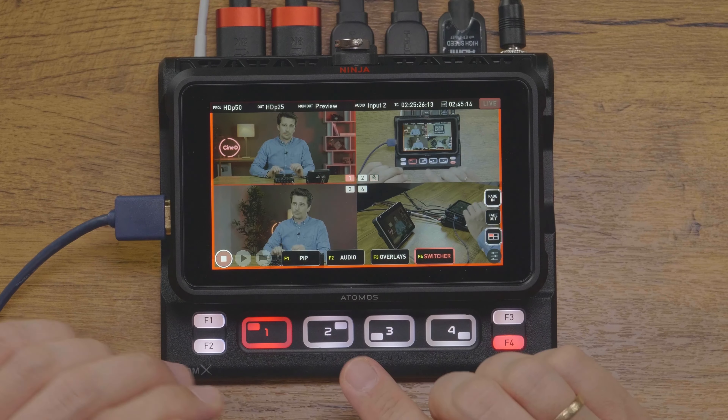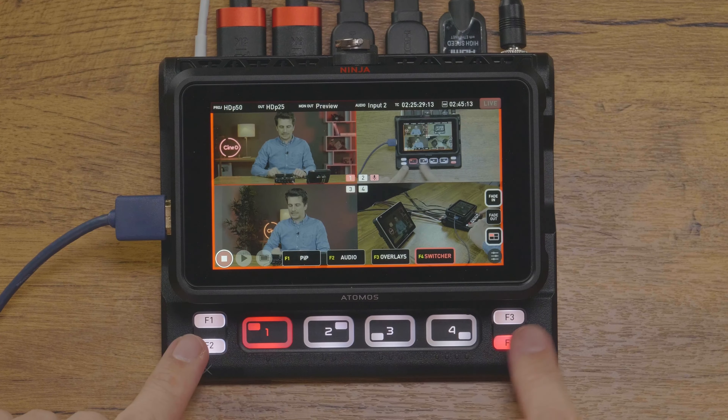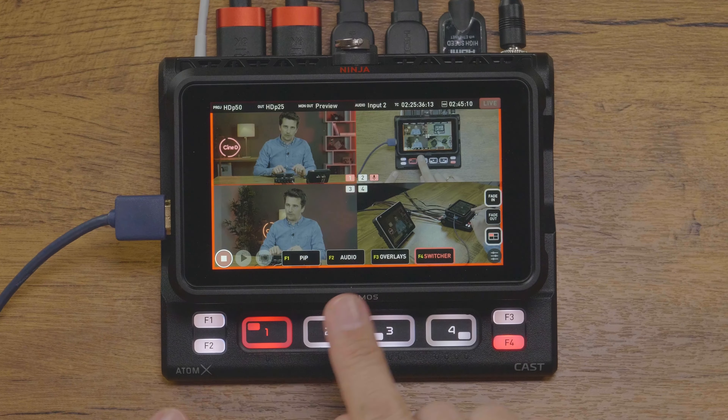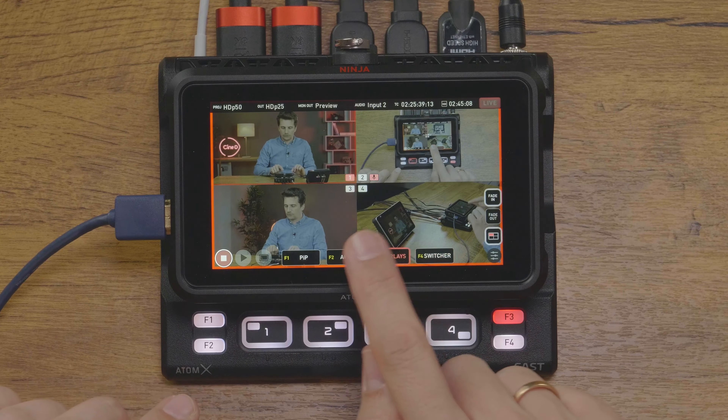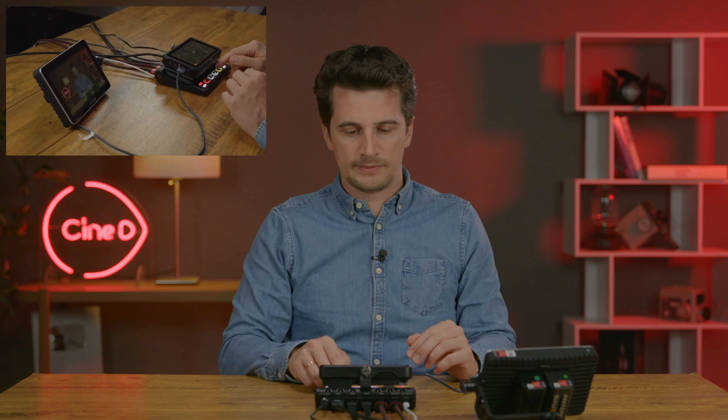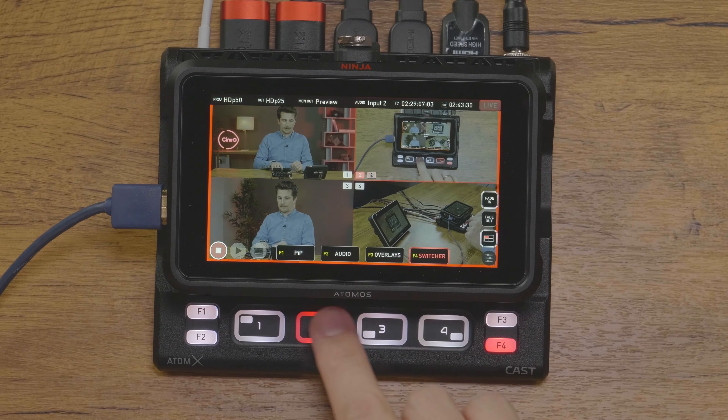Next up in this AtomX Cast review is the interface of the device. As you can see, there are four prominent large buttons on the cast for switching, plus another four F buttons. On the bottom of the Ninja's screen, you have an explanation of what the F1 through F4 buttons actually do, and you can also use those as software buttons. If F1 is active, the hardware buttons one to four let you select which input is the picture-in-picture — you can see me switching between the four cameras here. If F4 is active, the one-to-four buttons let you switch between the camera inputs — that's just normal switching between camera angles.